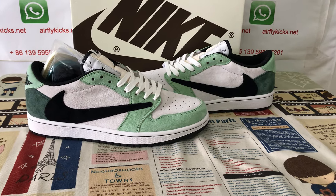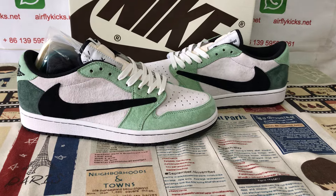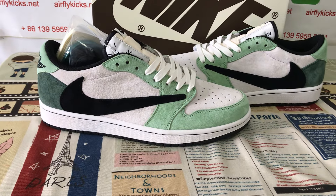Hello friends, here let me show you Travis Scott. I just don't know OG, green and black color.